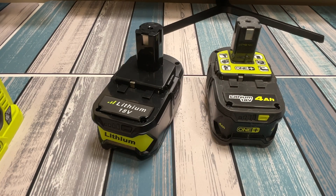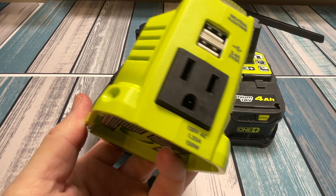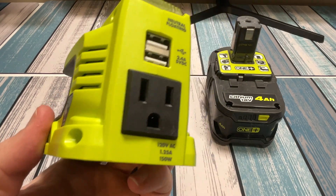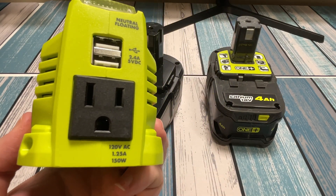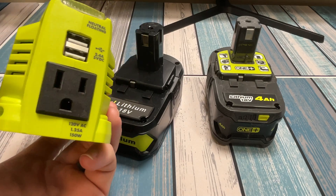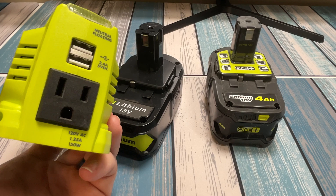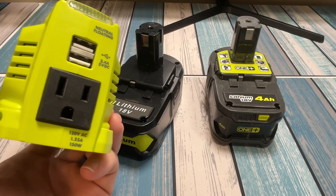How I'm going to be testing it is by hooking up this Ryobi inverter — it handles up to 150 watts. I'm going to hook up something that draws about 100 watts from it, first of all, just to see if it works. Then I'm going to put a power meter on it and watch it draw the battery all the way down and see what kind of capacity we get from it. Let me get a couple things set up and I'll be right back.